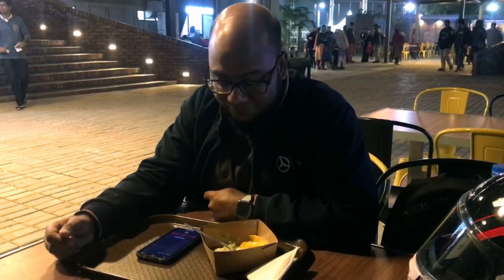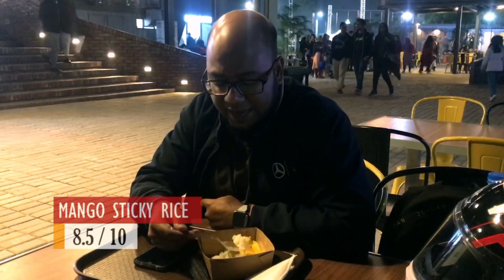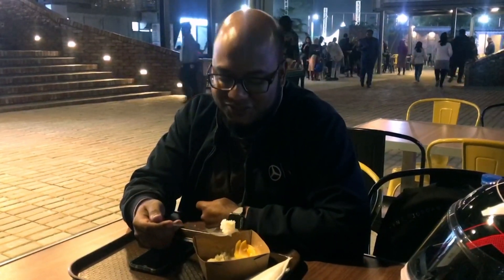It's really, really lovely — it tastes amazing, fresh, great presentation, just the right sweetness to it. This is the best thing ever. I would say 8.5 for the presentation, the taste, and of course, the freshness.